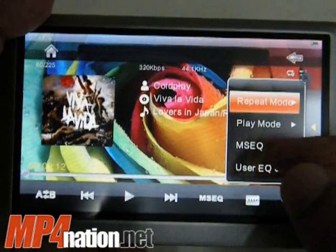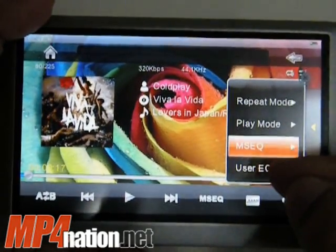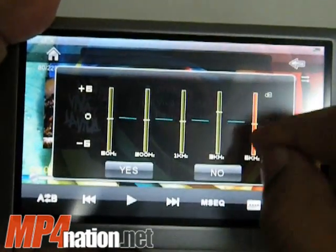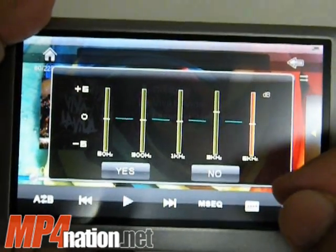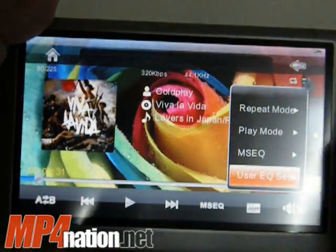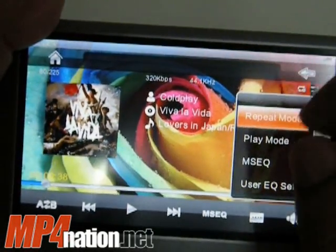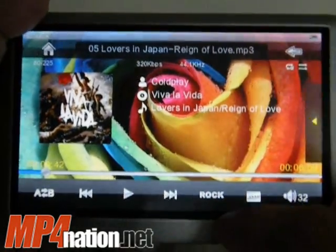You've got your different options — you've got your MSEQ, you can pick your different type, use EQ, and you can change stuff there. I've also found that using a stylus can be pretty useful for these very small things like this, and you've got your repeat mode, and you can also change the EQ from down there.